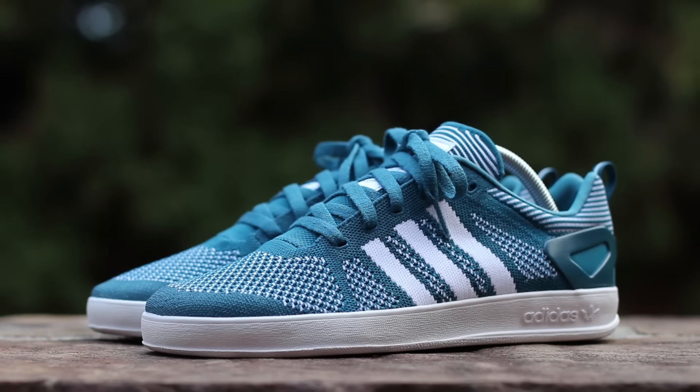In the comments below, let me know your thoughts on the Adidas Palace Pro Prime Knit, and until next time, this has been GTFans712. Thanks for watching.